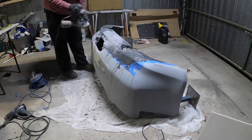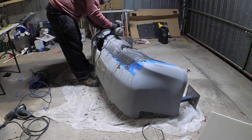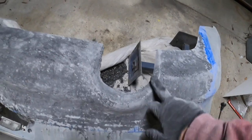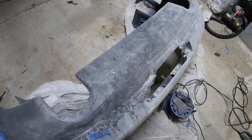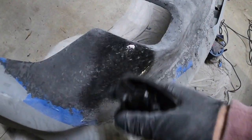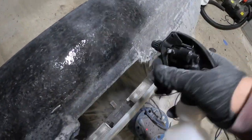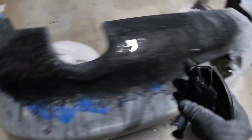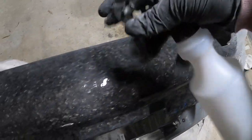Alright guys, done the majority of the sanding. I've gone through a little bit on a few spots — I'll need to touch that up. If I don't touch it up, we can just paint it from the back black. I'm just going to clean this up a little bit and let's see how it looks. Not bad.